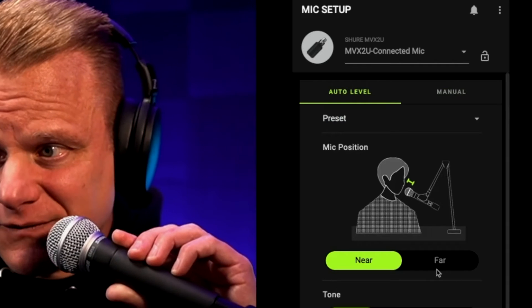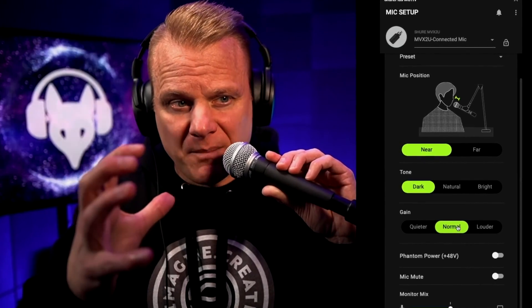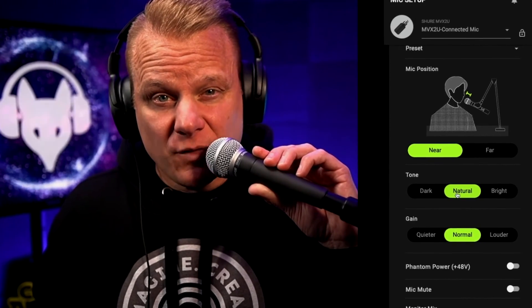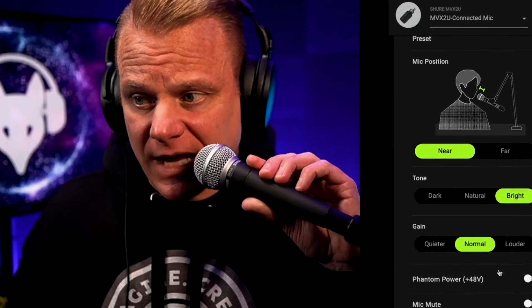And so now it's different. I'm going to get a little bit closer because it sounds like I'm a little bit quieter — whoa, see, it got a little too loud. I like to dial it in a little bit so that I can control the amount of volume. But you can go dark, you can go natural — you see my voice got a little bit brighter, a little bit more mid-range — and then of course very bright, which is where you're going to hear a lot more of that high-end stuff.